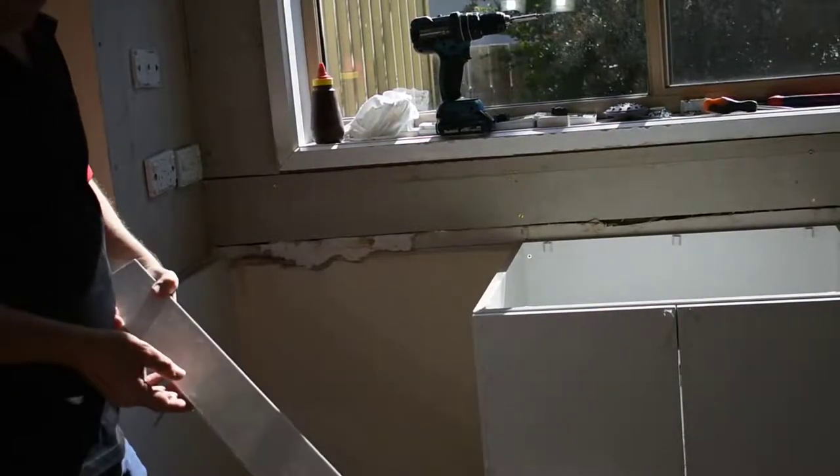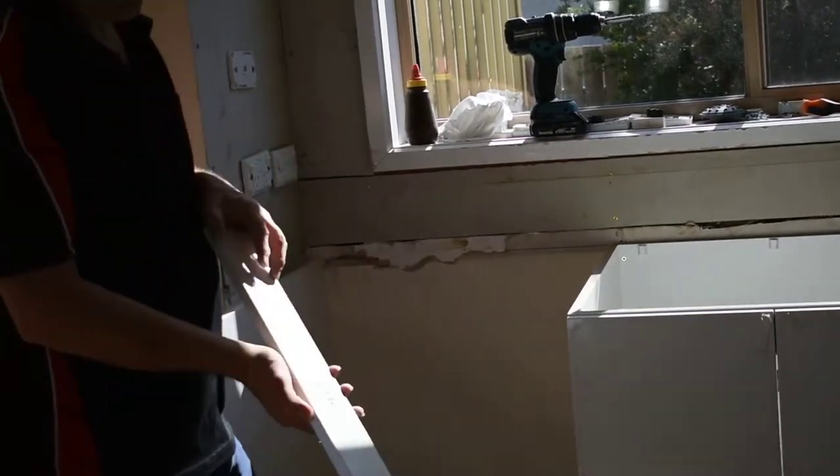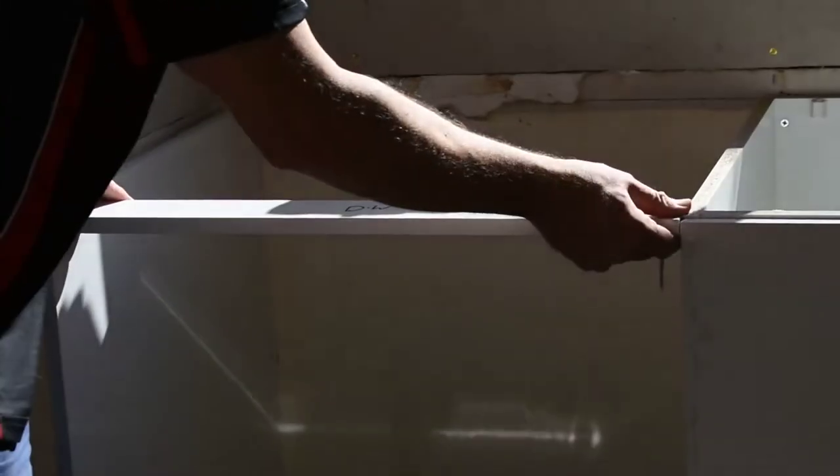This is just optional — you don't have to have this — but we tend to find this is a good idea. We just have a little piece that's certainly 5mm wide by 610mm, and that's just literally going to fit inside our dishwasher space.